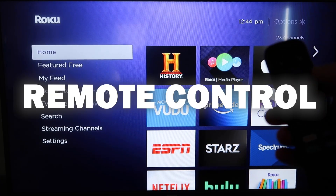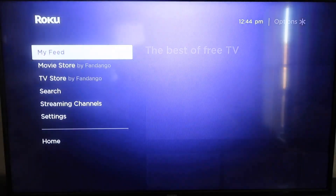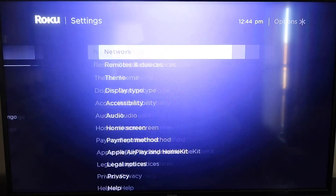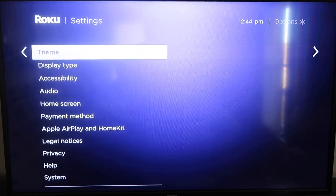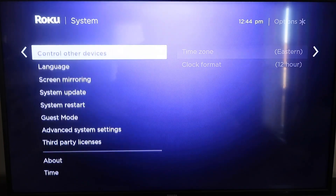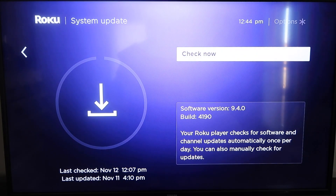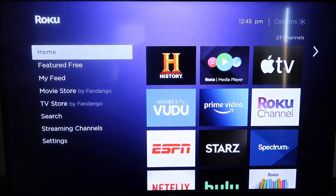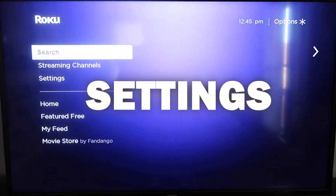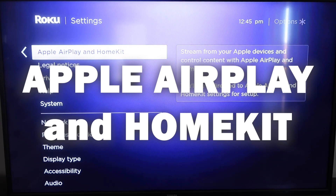First, grab your remote control and hit the home button. Make sure your Roku is up to date on its latest firmware — go down to System, click over, then go to System Update and click OK. Click Check Now to make sure it's on the latest software. Once that's done, hit the home button again, go back down to Settings, click over, and then click on Apple AirPlay and HomeKit.